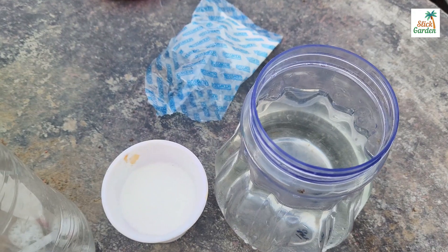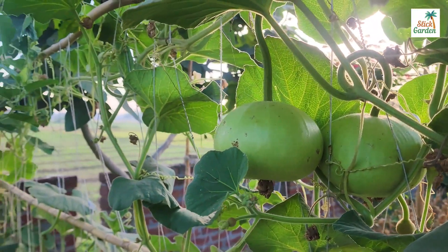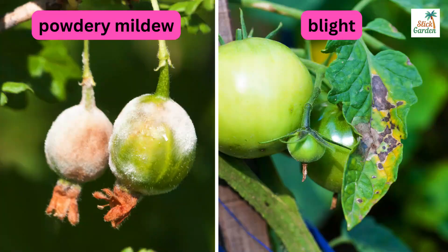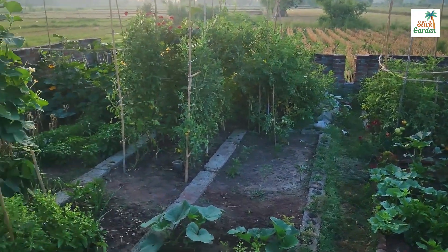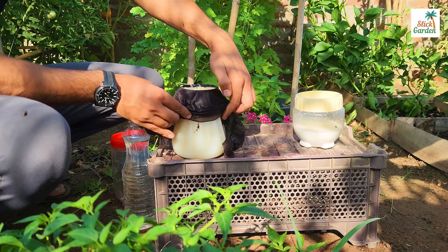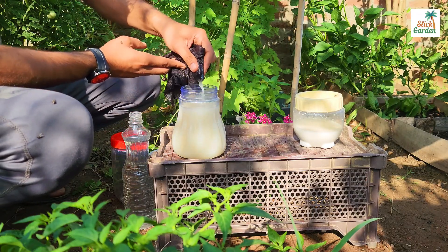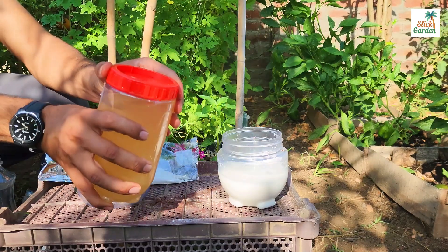Plants must be protected from pests and diseases in order to thrive and produce abundantly. Powdery mildew and blight are fungal diseases that can severely damage cucumber, tomato, and other plant crops. Organic fungicides help to control plant diseases in an environmentally friendly manner and do not contain harsh chemicals that could harm the environment or human health.